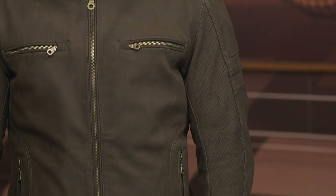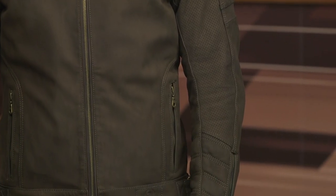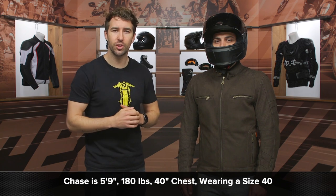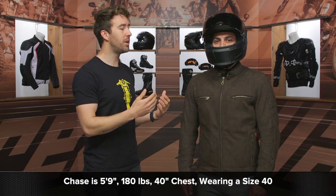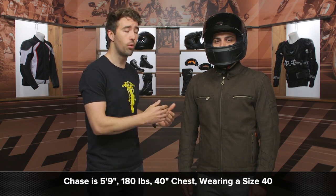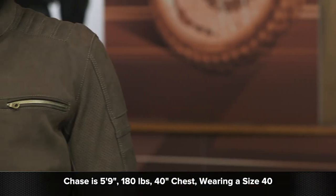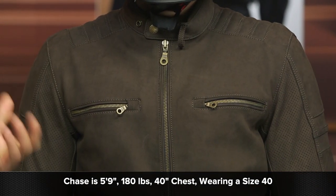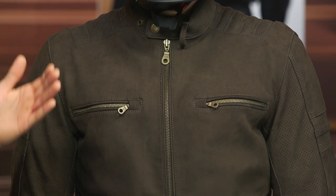We've got a brushed cowhide leather, which has an incredible hand to it. Before I get into the details, I want to talk about the overall fit. We've got Chase here — he's about 5'9", 180 pounds, with a 40-inch chest. Referencing the sizing chart for this jacket, that's going to be spot on for a size 40, which is what he's wearing. This jacket fits true to the sizing chart. It is a little more generous in the chest and tapers down to the waist, which is pretty much par for the course with Merlin's jackets.